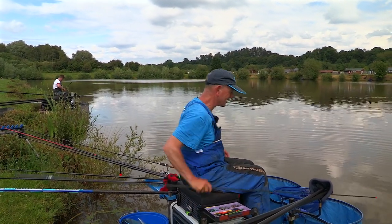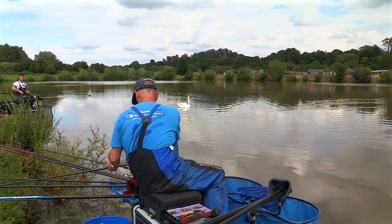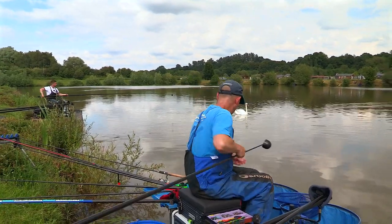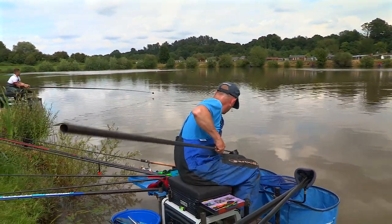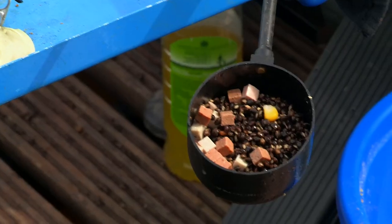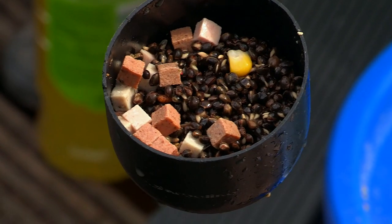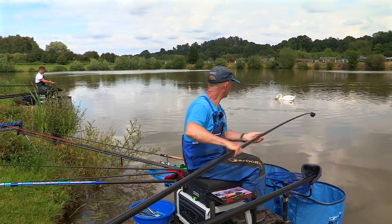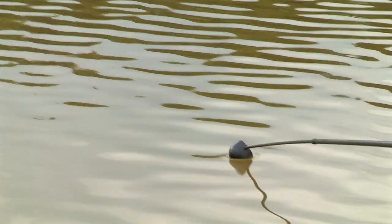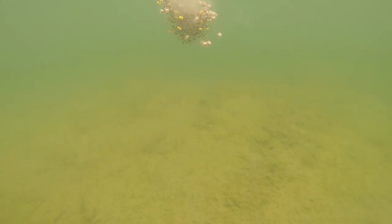I'm going to feed again now. Rather than just flicking five or six bits of meat over, you've changed your feeding completely. There's so many skimmers, but I've just pinched that extra tin of hemp off you. I'm putting mainly hemp in, a little bit of corn, and a few cubes of meat. Trying to sneak it in a bit, not making too much noise — I want it to get down on the bottom.